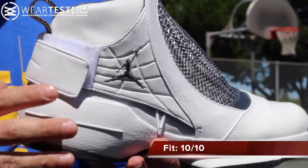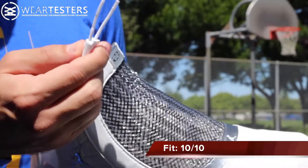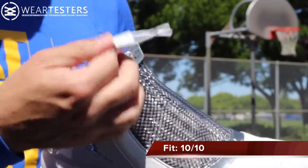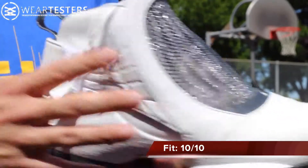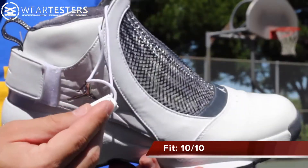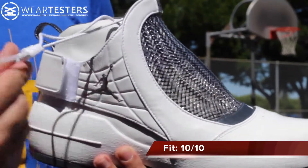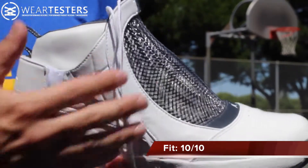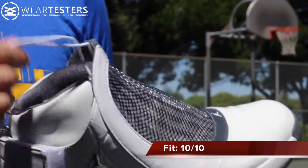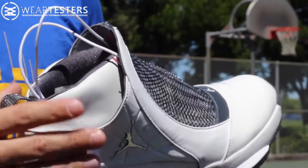My only real complaint is just kind of nitpicking — it's these laces. They're like bungee cord laces and there's this little lace lock thing on here; it just didn't stay very secure. Luckily the rest of the fit was really awesome because of the whole strap system, so if these were traditional laces I think it would work a little bit better. However, it wasn't too bad. This is just nitpicking — underneath all of this the strap system is doing most of the work, but I would have liked more traditional laces. They were just trying something new back then.